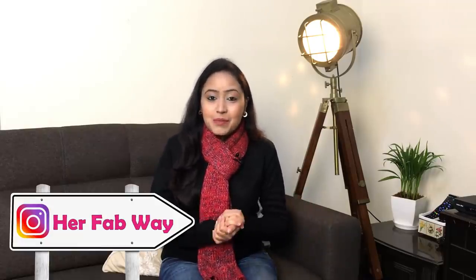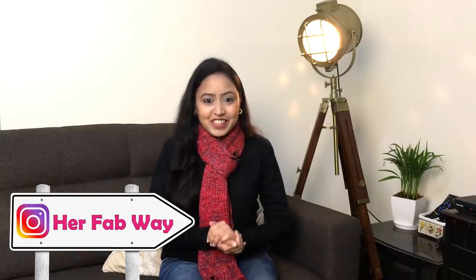Let's get started with today's video. And also guys, for video-related updates, do not forget to join us on Instagram. My Instagram handle is HerFabway.